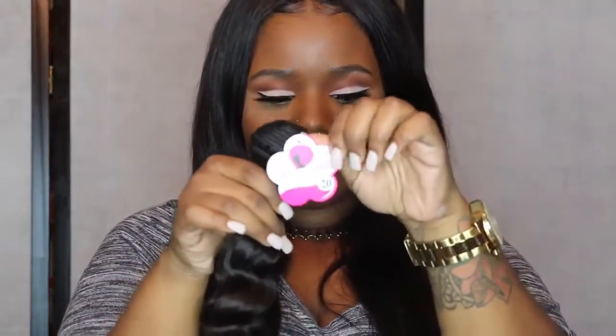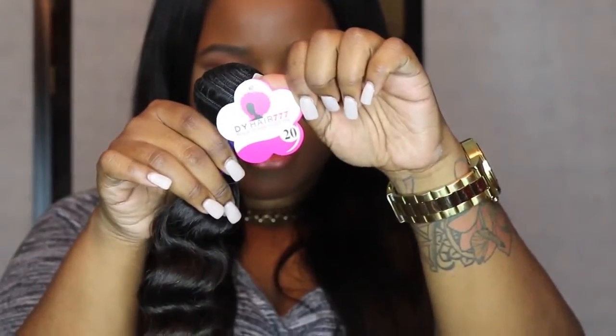This is what the 20 inch looks like, and it has their DYHair tag on it. I had to zoom in a little bit. It has the DY hair tag and it says 20 inch, and it also says Cambodian on the band as well. I feel like a lot of times you can be sent anything, but the fact that this is actually labeled — I love that. Cambodian hair is actually thicker than usual, a little thicker than Brazilian and Malaysian.